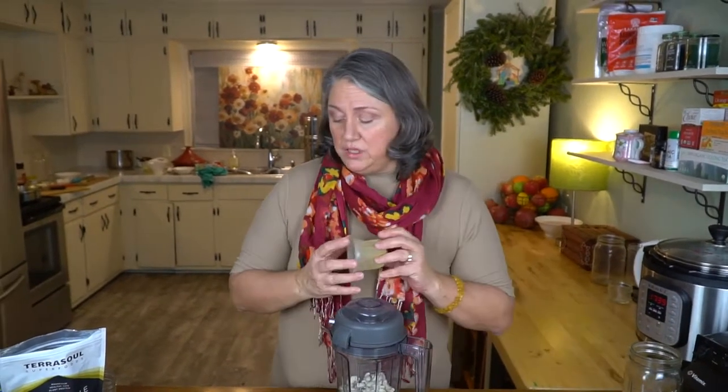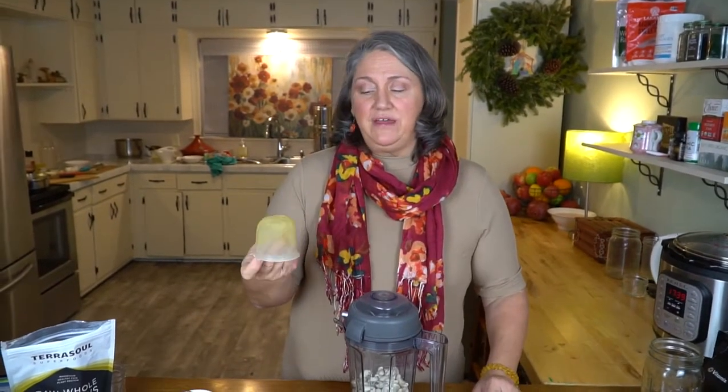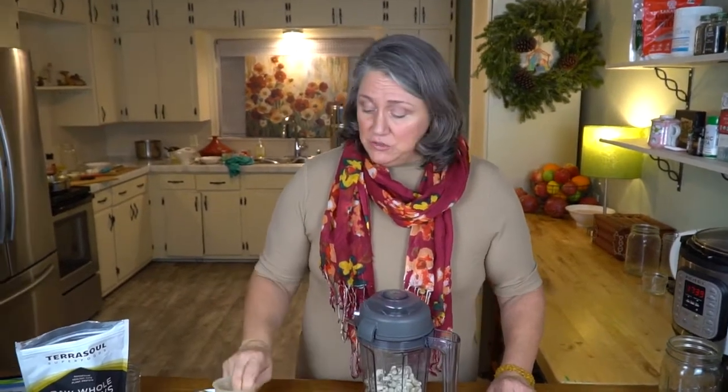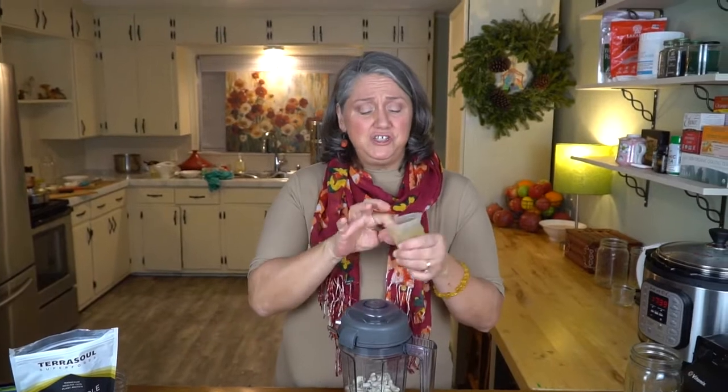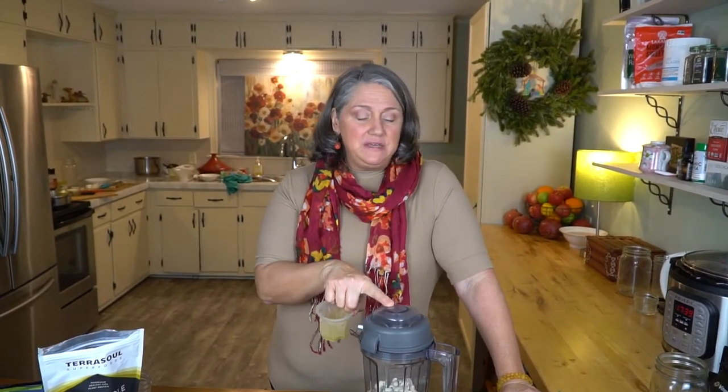This is a whole nut milk. I use a filter cup for teas — it's a really fine mesh that's great for capturing any nut pieces you might miss. You want really fine mesh, basically something you'd use when making loose tea. I use a Vitamix — this could work in other blenders, but Vitamix does it fantastically.